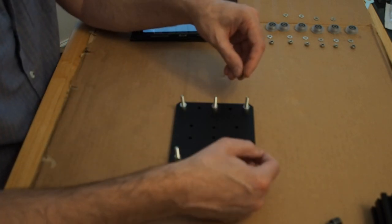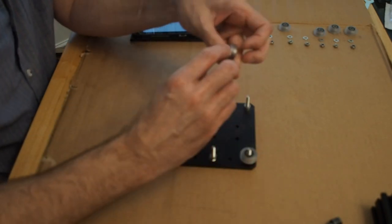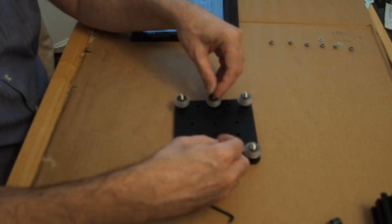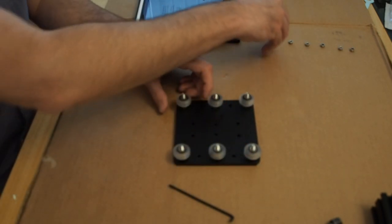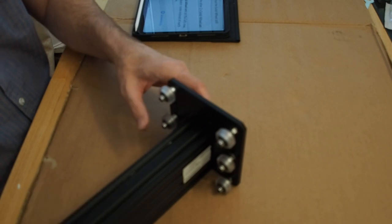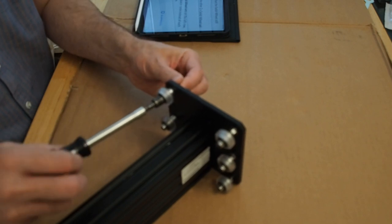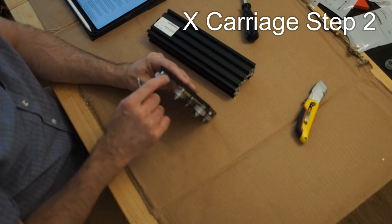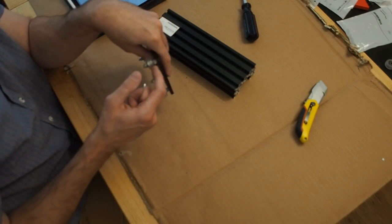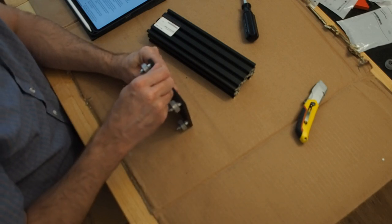Then the precision shims, then the wheel assemblies, then the precision shims again, finishing off with the nylock nuts. Set it up and tighten it down, but make sure the wheels can still move freely. It's time to set the eccentric spacers for this plate. Same as before, except this time the 6mm marks are heading out to the right. That one's looking pretty good.